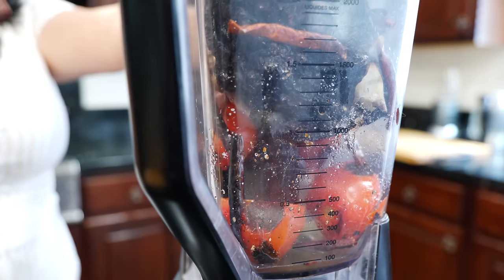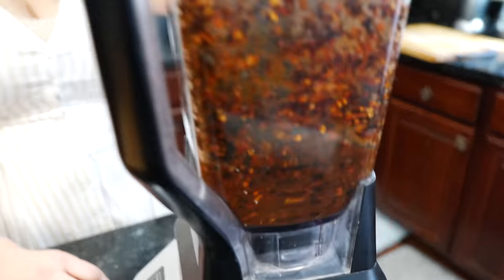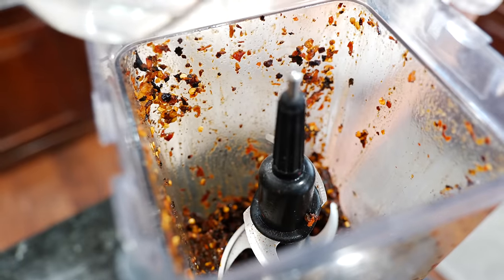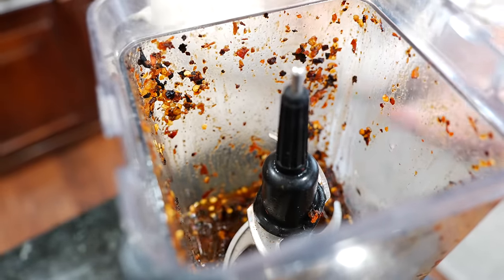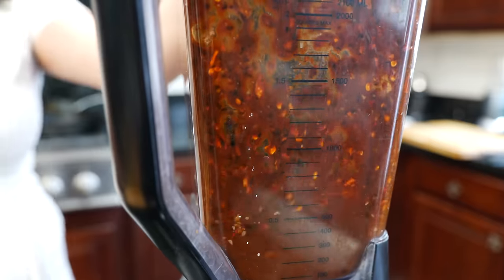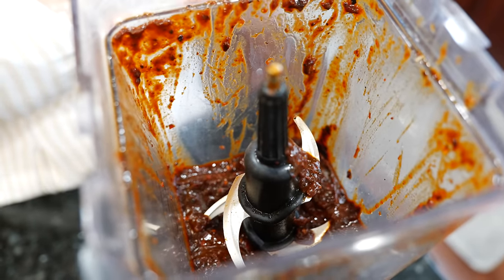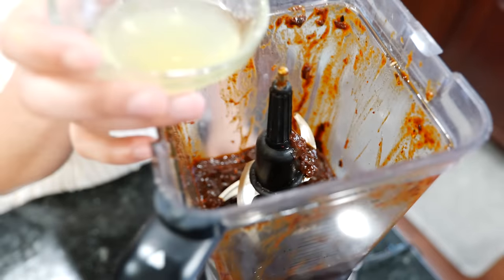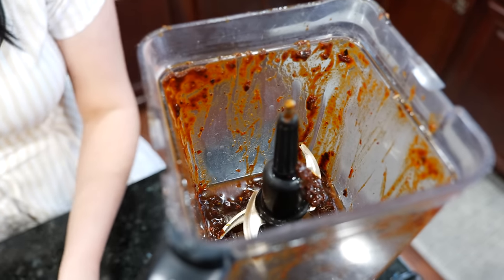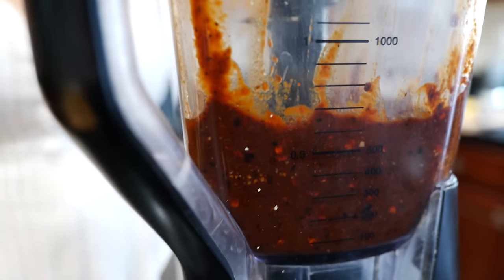All right friends, let's blend this. Tres, dos, uno! Once you scrape that down, you can add a little bit more water — it depends on your chiles and how dry they are. I'm showing you how to adjust your salsa. And that's usually how I make salsas — I could make it this way today and next week feel like it needs a different flavor.